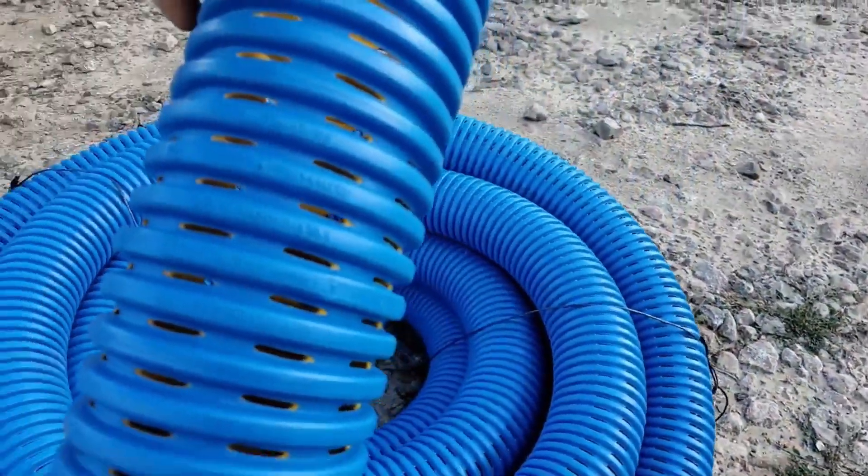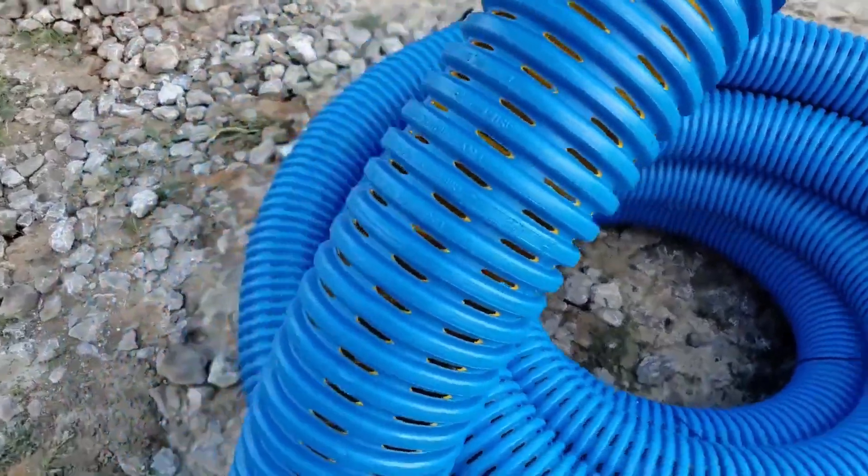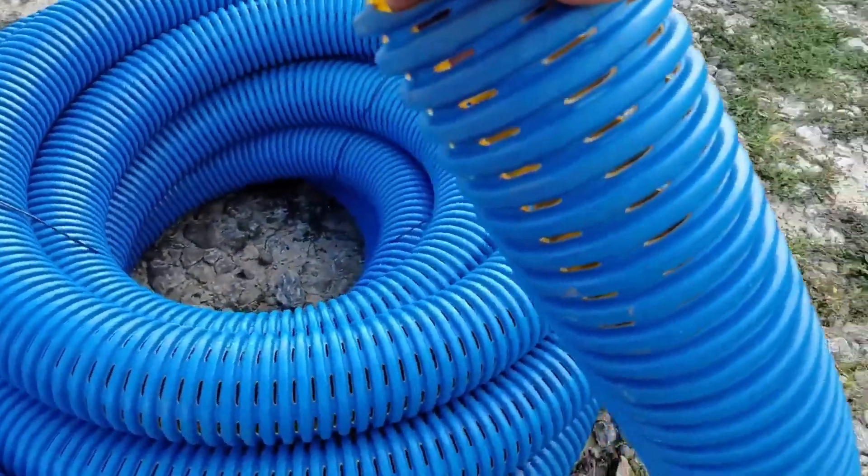Let's get back to the basics, to the next part of the series, where we're going to go over failure — what failure looks like and how to prevent it.